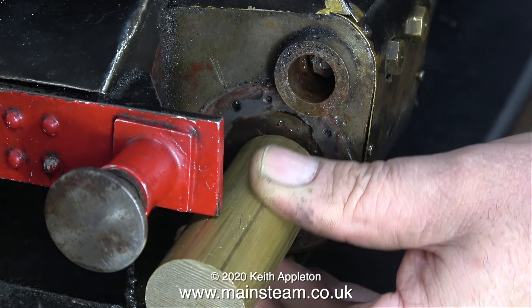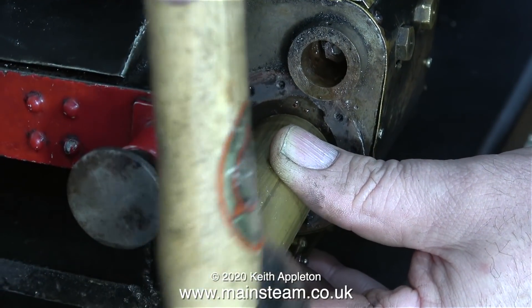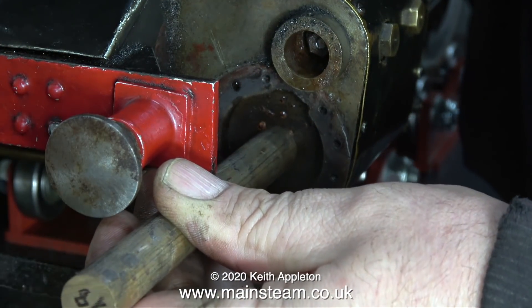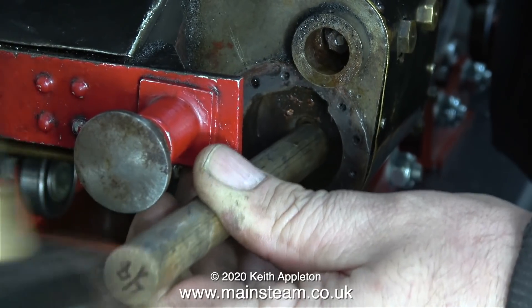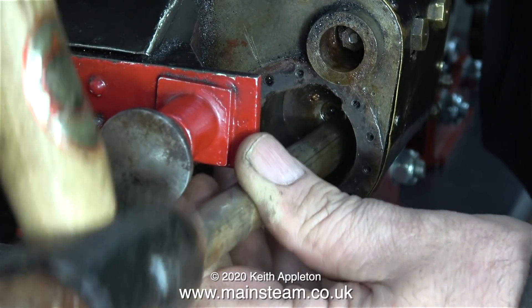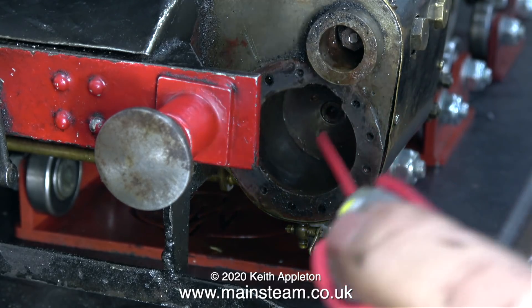So now it's time for some very controlled ultra violence — lots of very small taps with a hammer against a piece of brass bar, which in turn is against the piston. I kept the brass bar in the centre of the piston because the buffer beam was in the way. After the piston started to move I selected a lesser diameter piece. Don't forget it's very important to remove the valve linkages if you're banging away on the piston like I'm doing.